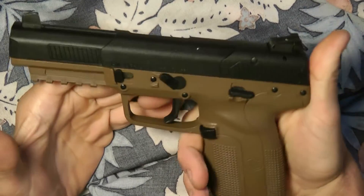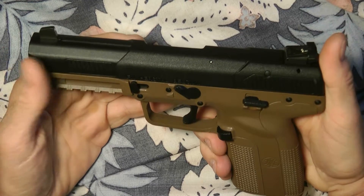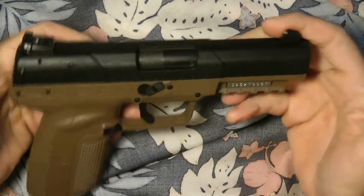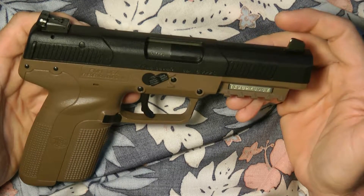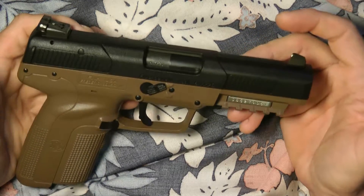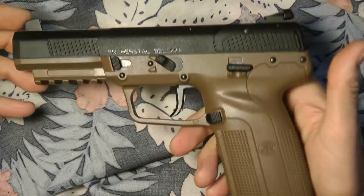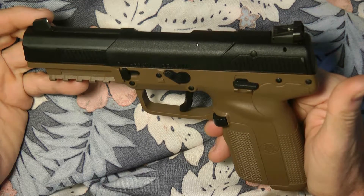Definitely a keeper. With everything going on right now with potential bans, if this gun ends up being banned this is going to be the number one gun to have. If you're thinking of getting one, get two. You can get two FDEs or get a black and an FDE — they're very good defensive firearms.